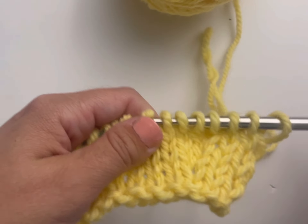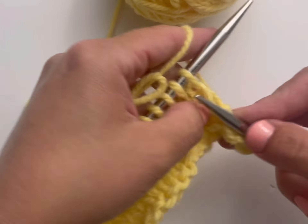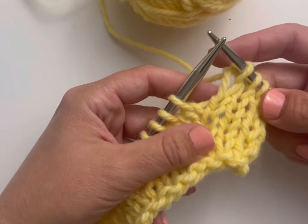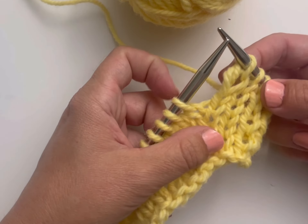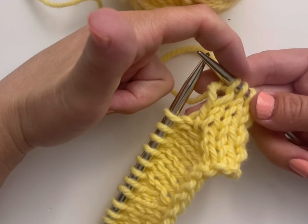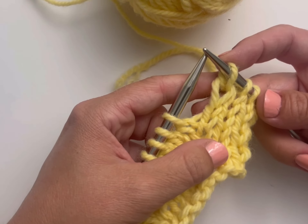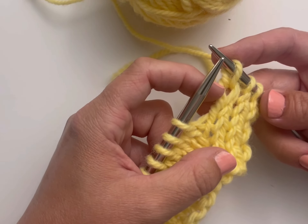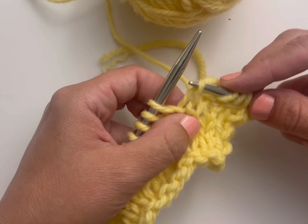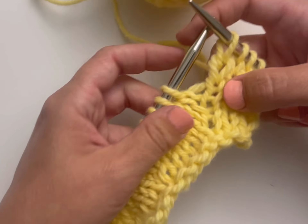You're going to knit to the spot in your pattern that calls for the left lifted increase. Then what you're going to do is find the row that is three rows below the one on the needle — one, two, three. There's the row on the right hand needle, and then another one and two below that.